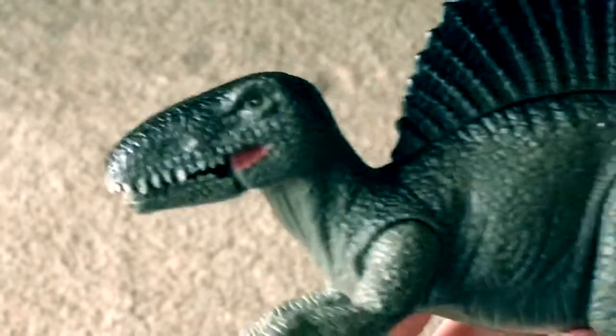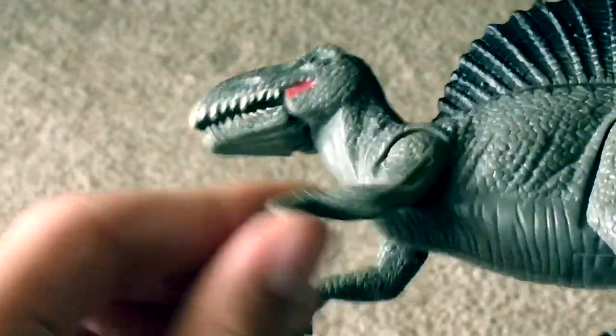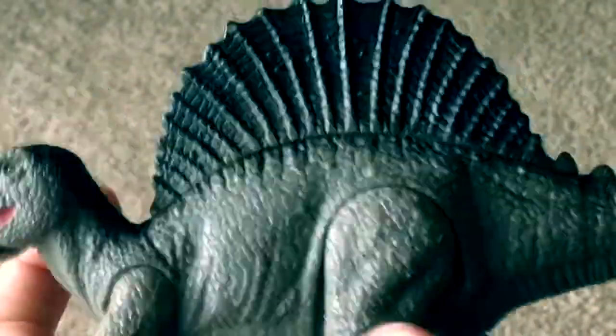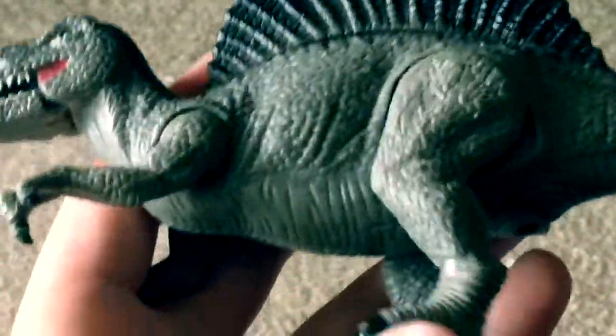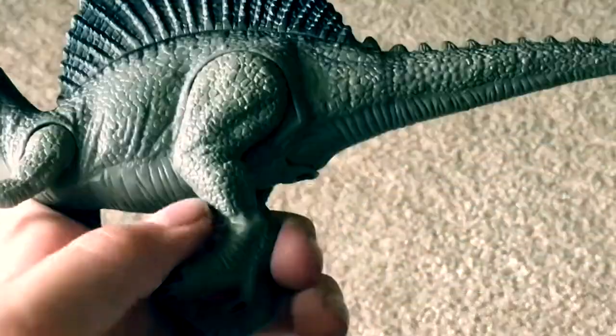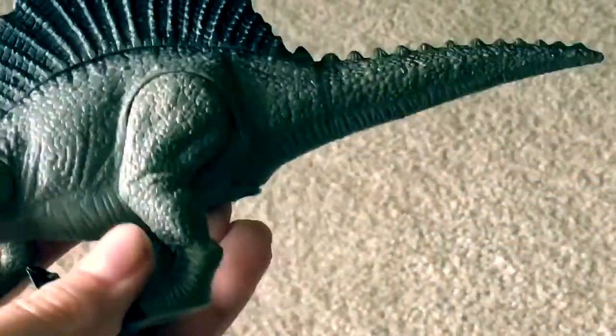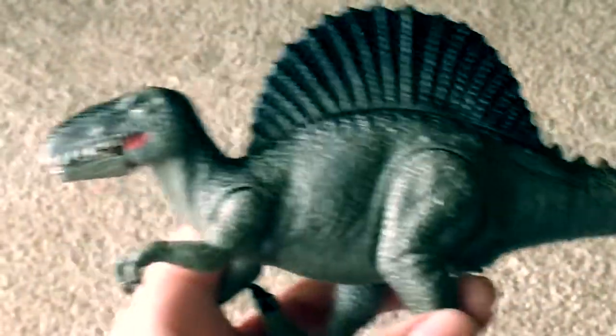I actually like the sculpt. I like all the sculpted creases and crannies, nooks, and all that good stuff, and all the scale patterning on it. The tail at the tip is slightly bendable. I wish it was made of rubber and had a chomping action where if you pulled the leg back, the tail would flap side to side.